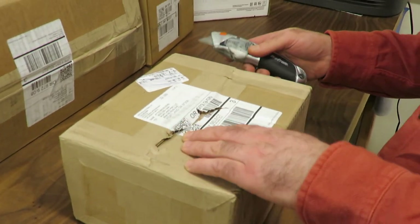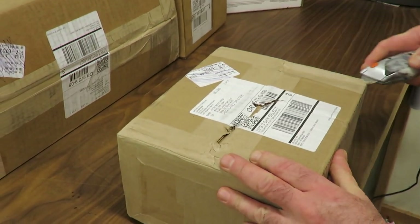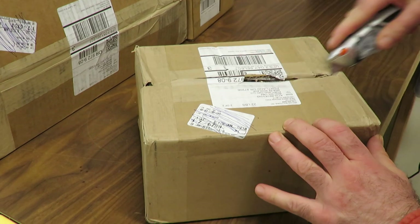And then over here, I don't know what's in this one. It's pretty heavy too. I don't think it's another monster box.